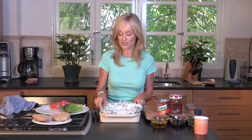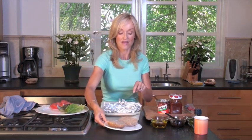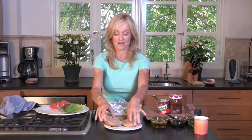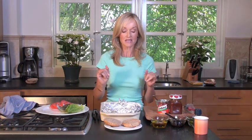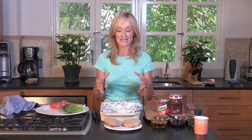Now what I'm going to do is build the bun. Right here I have one whole wheat bun, or you can use a sprouted grain bun. Now the first thing I'm going to do is use a chipotle mayonnaise. This really gives your portobello burger a little bit of a spicy kick, and it pairs beautifully with a succulent, juicy portobello mushroom.